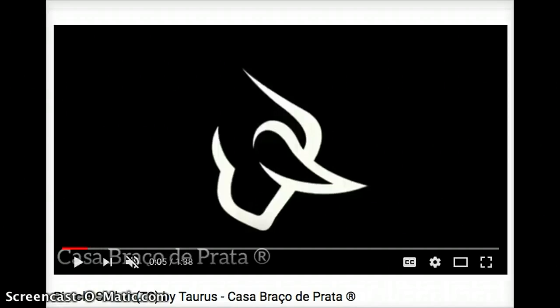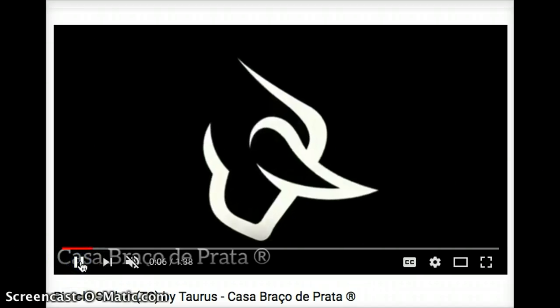Hey guys, what's going on? This is Travis P11. I'd like to welcome you back to the channel. Today what I'm going to be bringing you is some information that I've been finding online, and this is information that just recently has been launching updates on a product that's going to be coming out. What I'm about to talk about is purely speculation.